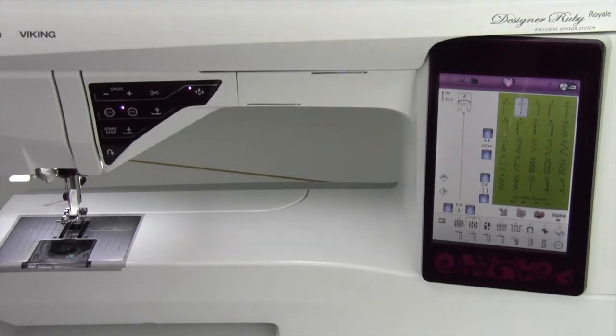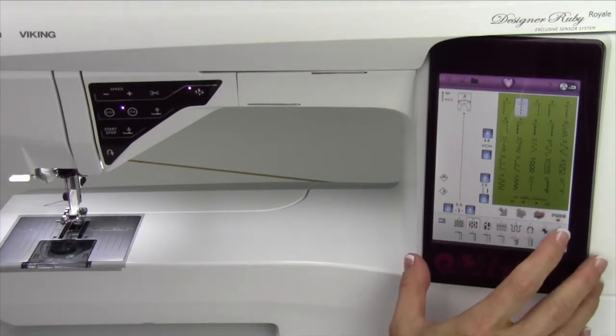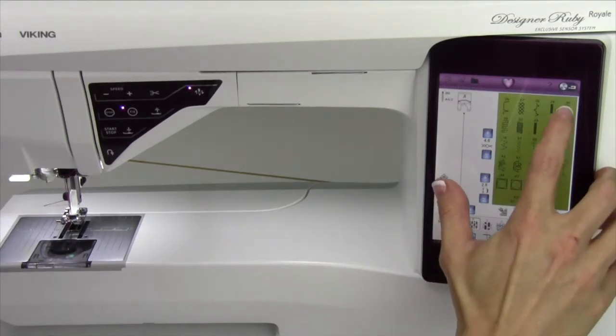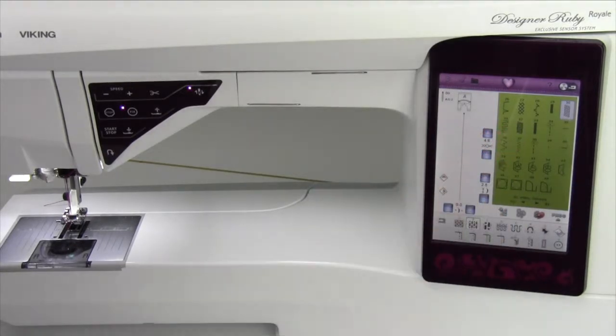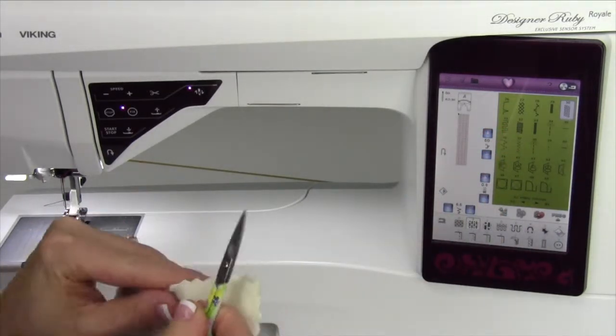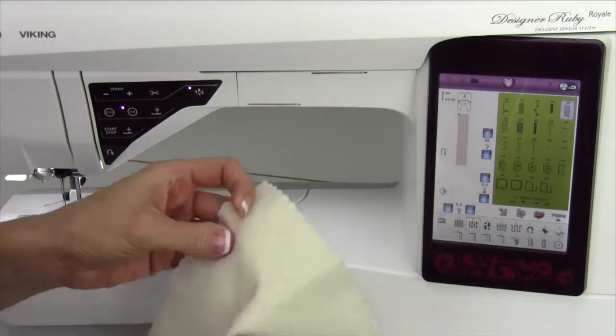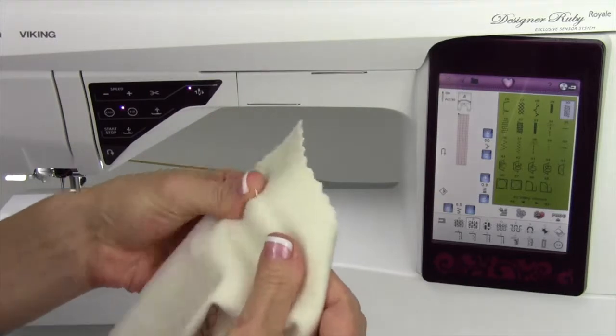When the time comes that you need to mend, no problem. Just go to page A2 and find the mending stitch — stitch 30, 31, and 32. This is usually when you've got a rip in your fabric, something's come apart, there's been openings created, washed, all that stuff.